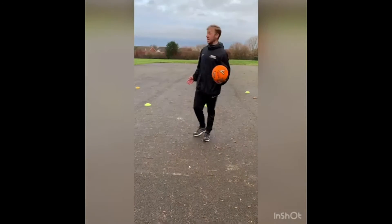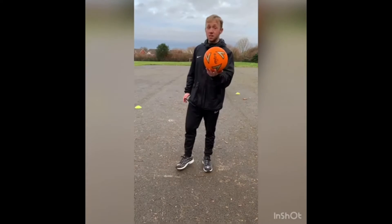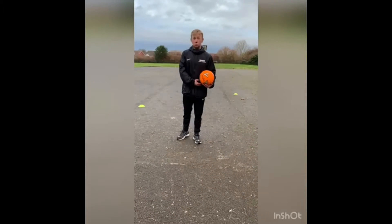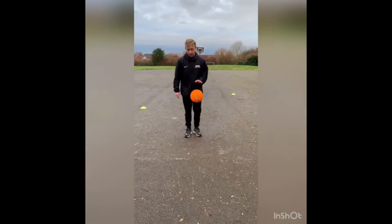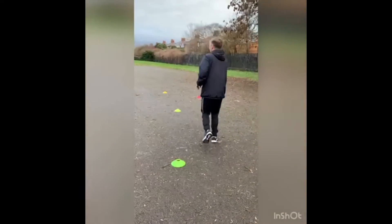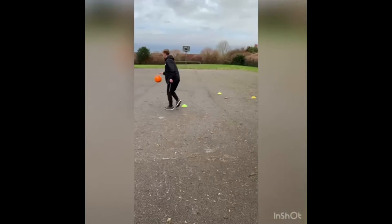I've got the cones laid out in an area, and we're going to travel round the cones dribbling our basketball. Remember hip height — that was our key teaching point from last week. The ball will be out in front at hip height. You can change hands. When you feel comfortable, travel round the cones. Get your head up, check where the cones are, in and out, changing direction.